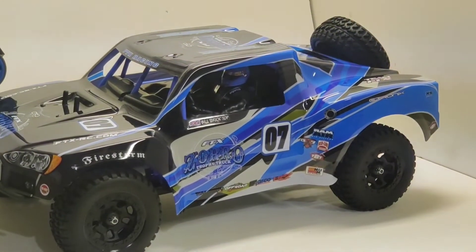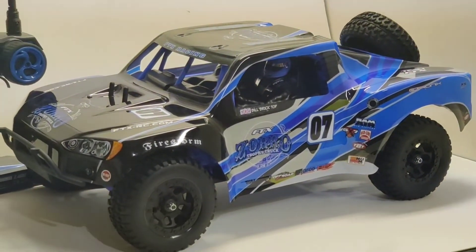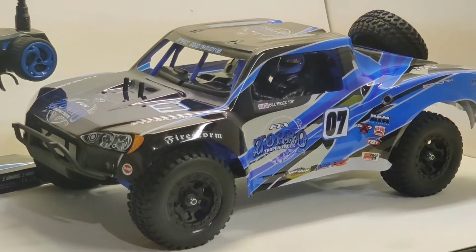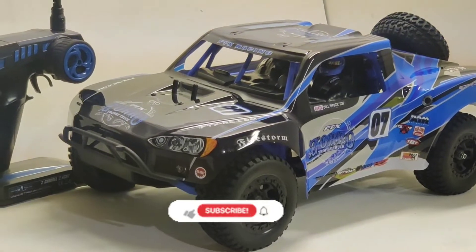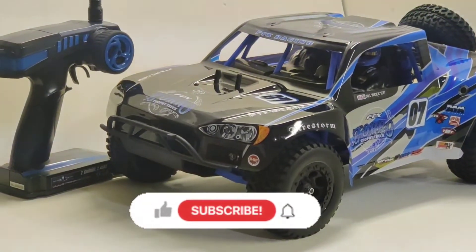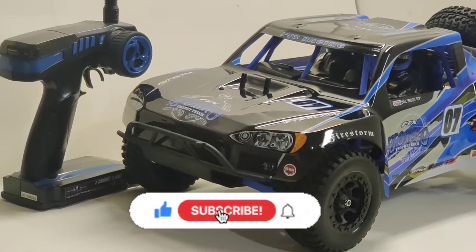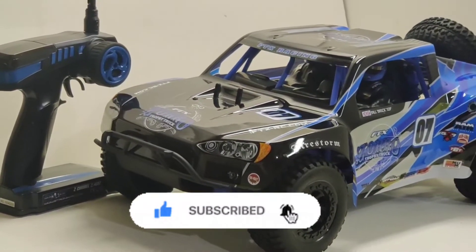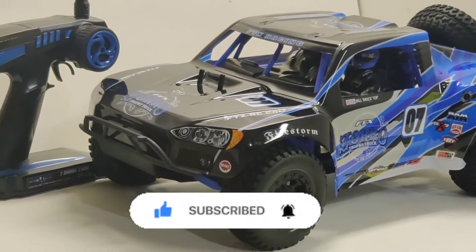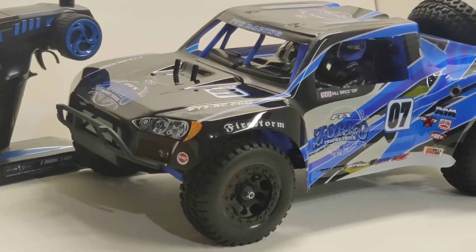This is an FTX Racing Zorro. This is a trophy truck style that is in the same wheelbase and dimension as a short course truck, so-called, that is very popular. This is not an American market vehicle. There was a similar version sold by Hobby Town under the Veta Racing name and is apparently discontinued. I got this one from the UK.